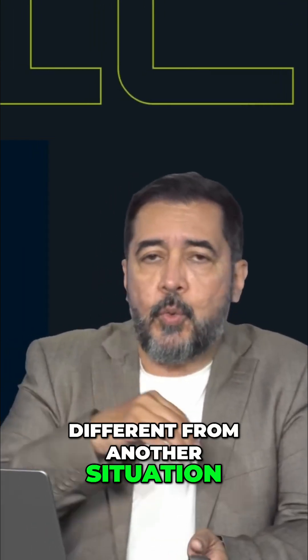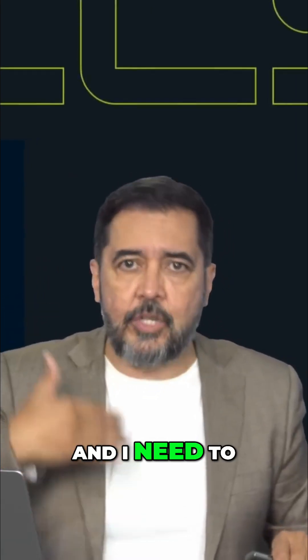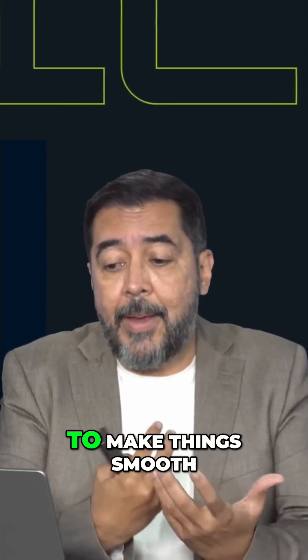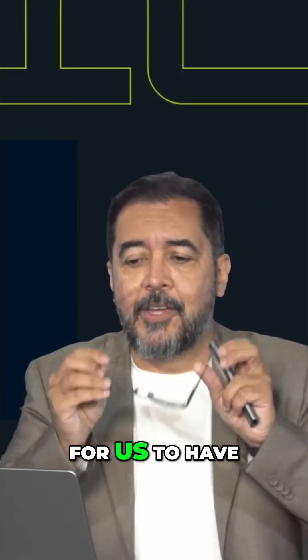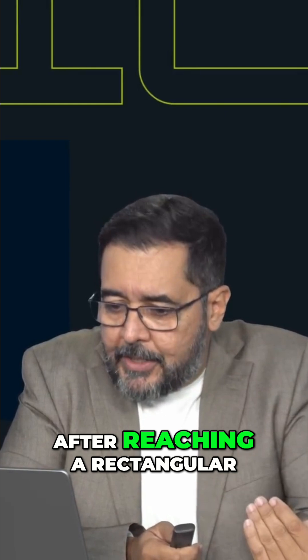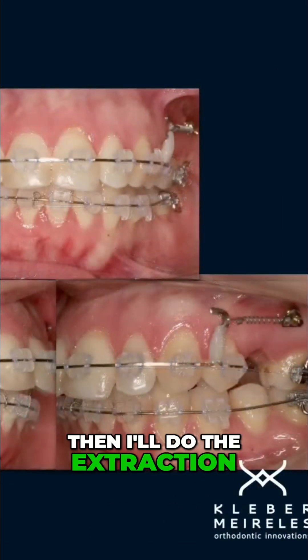This is different from another situation where I may have severe crowding and need to run a very long sequence of arch wires to make things smooth and with low force. So it's not possible to have one sequence for all cases. After reaching a rectangular stiff arch wire, then I'll do the extraction.